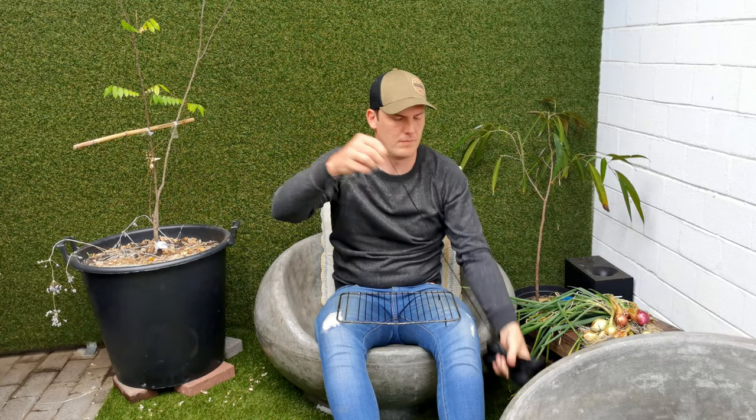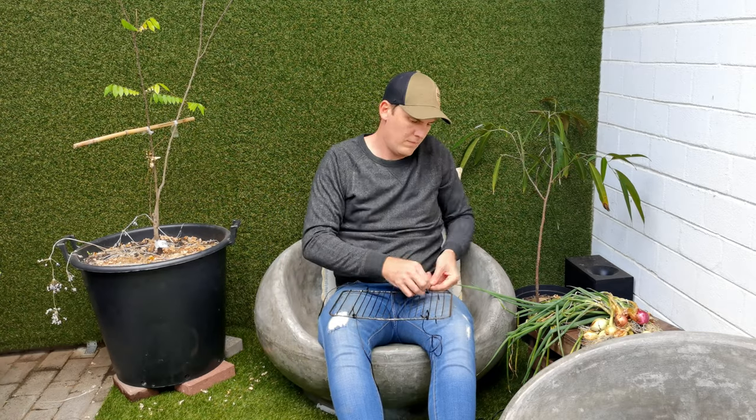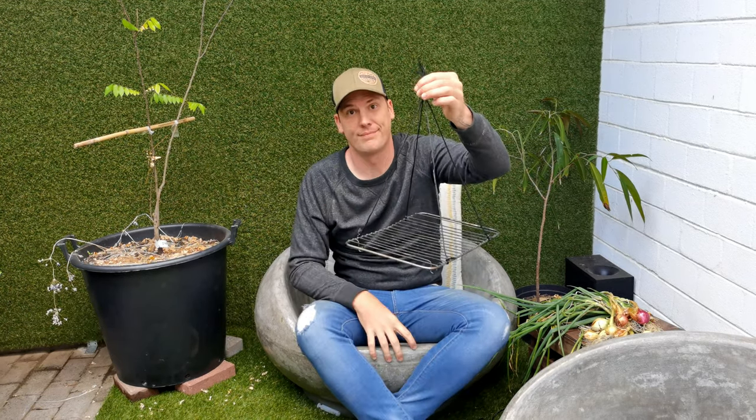The first step is to decide how long you want it. I'd say I want mine hanging about that high, which is fine. Then fold the string in half four times so you get equal lengths. Then you are literally just going to tie it around each of the four corners you want to tie it on. And there you go — you've got your four corners tied up.